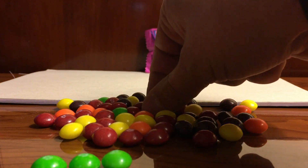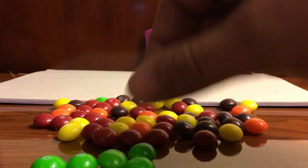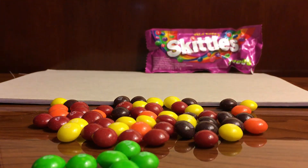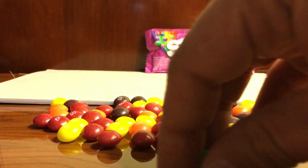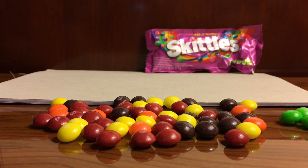Green and green. Can you guys help me — have I pulled out all the green? Yes you have! So I'm going to pull this green one aside and put it here. Let's go ahead and do the next one.